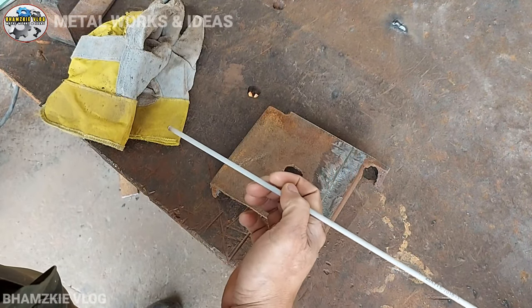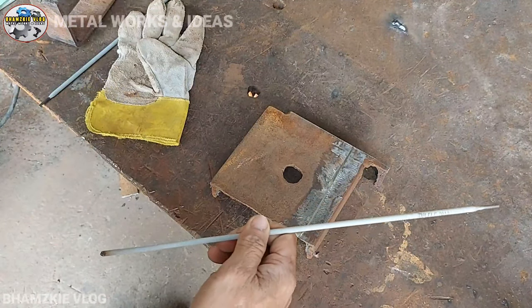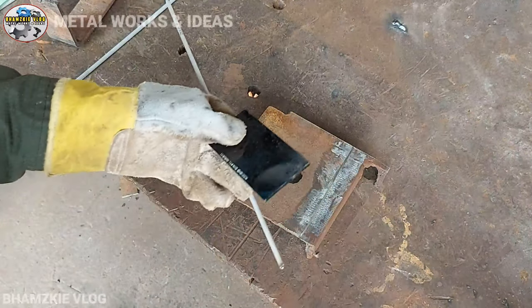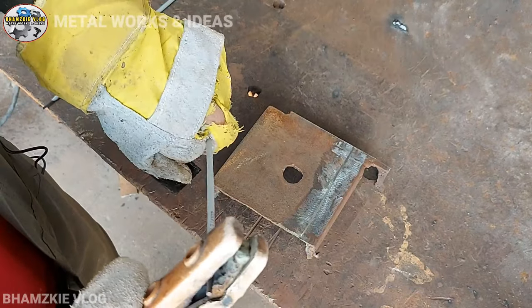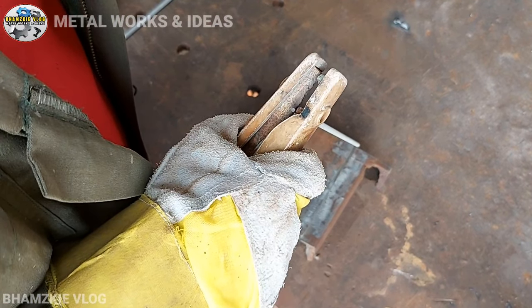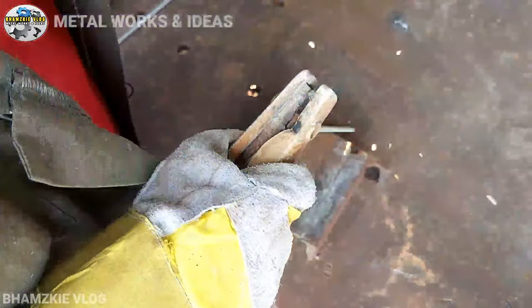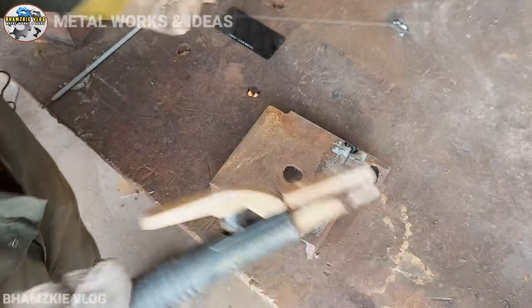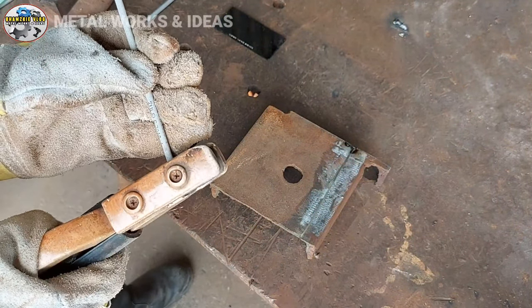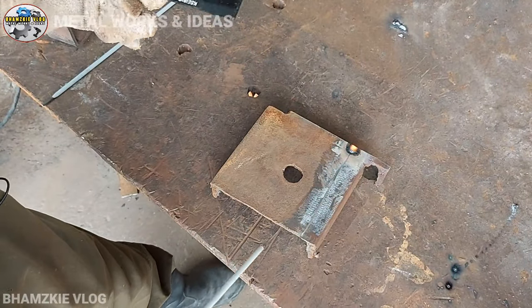Ito na yung ating plate — malinis na at nag-grind na natin. Subukan natin kung didikit pa ba yung ating welding rod. Yung gagamitin na welding rod ay 2.4, nilalagay natin sa 85 amperes — set natin yung welding machine sa 80 to 85 amperes. Naka-setup na sa 80 amperes — dumidikit-dikit pa rin siya. Ayusan natin kunti, ilagay sa 85 amperes. Nakaset na sa 85 — subukan natin. Ganyan mga kamital, okay na siya! Hindi na siya dumidikit-dikit.